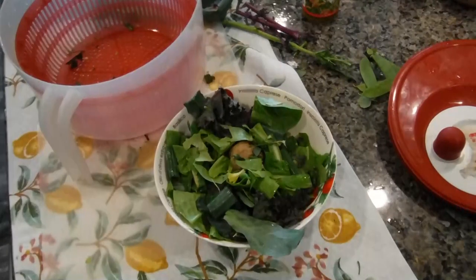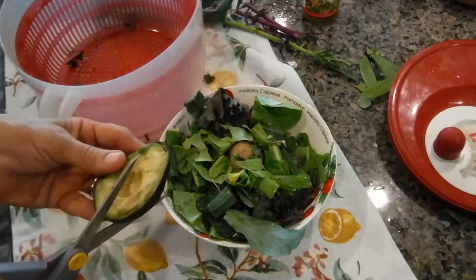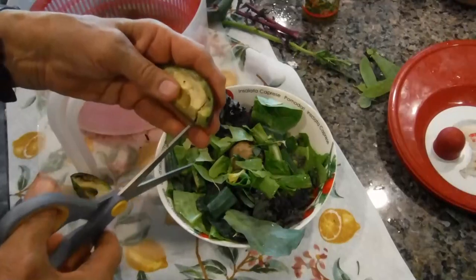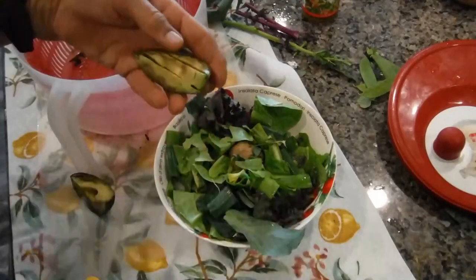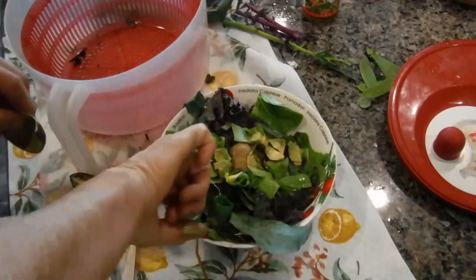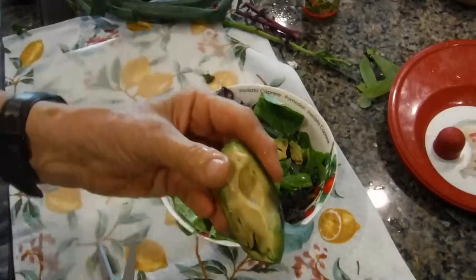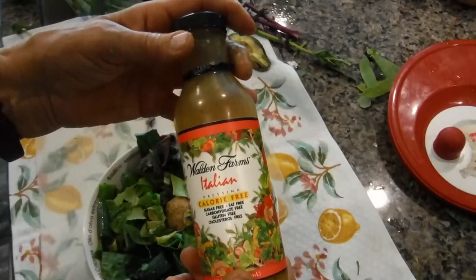One of the things I haven't been able to do on the starch solution is eat avocados — I was trying to do the maximum weight loss, so I haven't eaten an avocado. This will be my first avocado quarter in over six months. You could use a knife, but I'm just using scissors because they're already messed up from cutting the plants. Use your finger on the back end like so and just put it on top. Don't waste anything — I usually scrape the rest off; sometimes it just goes in my mouth. We'll save this other half for later tonight. Then I'm going to use Walden's Farm Italian dressing — calorie free, sugar free, fat free, carbohydrate free, gluten free, cholesterol free.